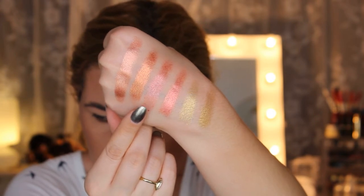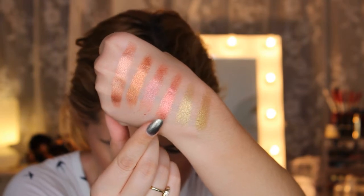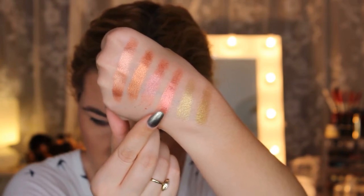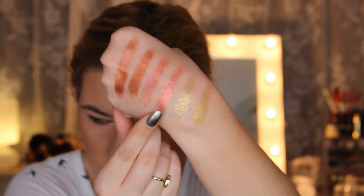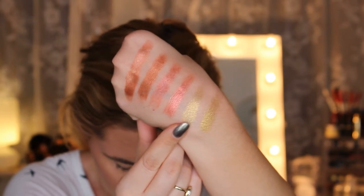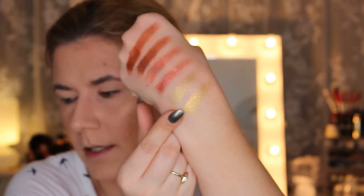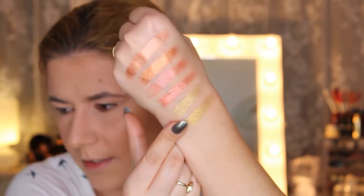From I Heart Makeup this is Luxe shadow — it was very chunky. From Huda Beauty this is Rose Gold, which was a little bit creamier and also a little chunky but not as much. Then I Heart Makeup has Hard Work, and the gold shade in Huda Beauty is 24K — they are very similar, though this one is a little bit more shimmery.